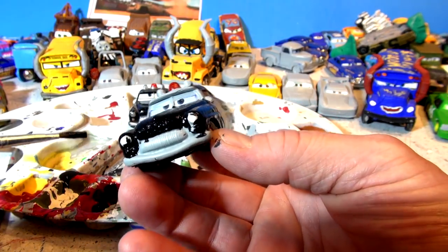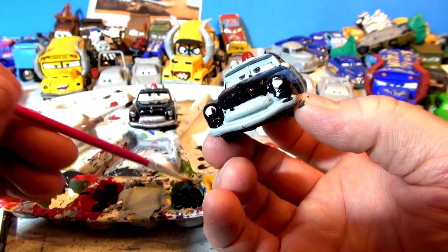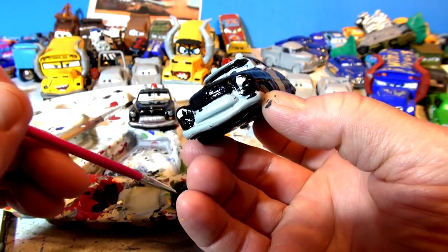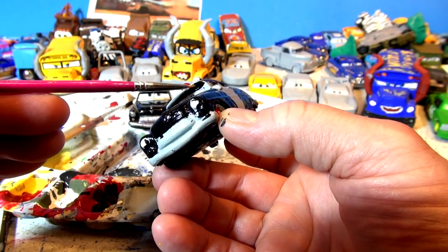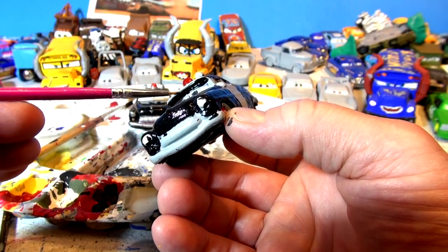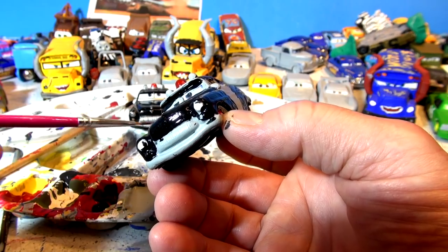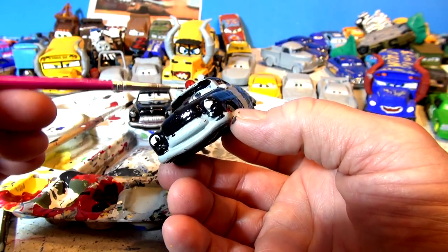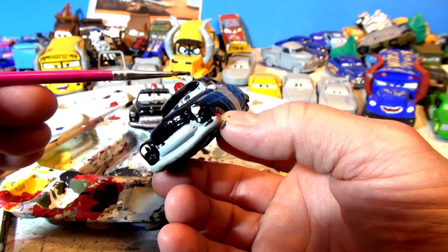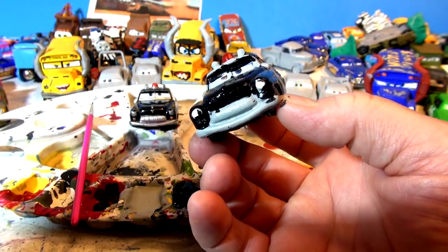I'll leave the bumper gray. And above the eyes is black. I used to do a tiny little brush for that - I've got a small little brush right here for above the eyes. That looks good. That's better. Sheriff is not too hard to do. It's just two colors, black and white. And one line down the middle is gray actually - I was going to take that black but it looks like it's gray, so I'm not going to change that. Look at that. Nice.